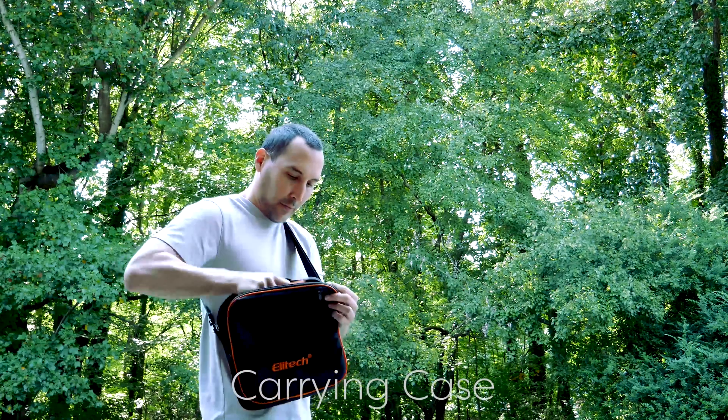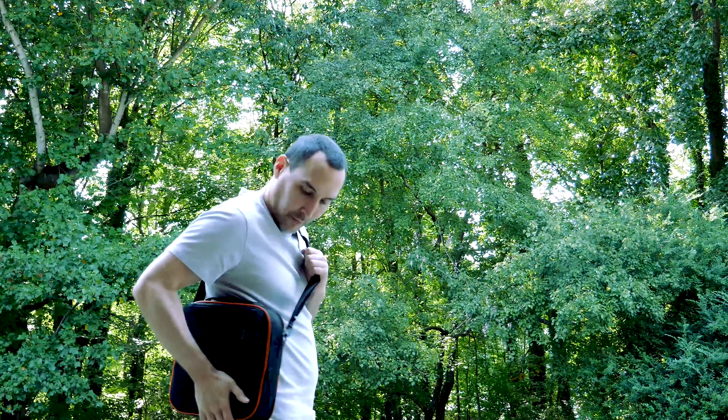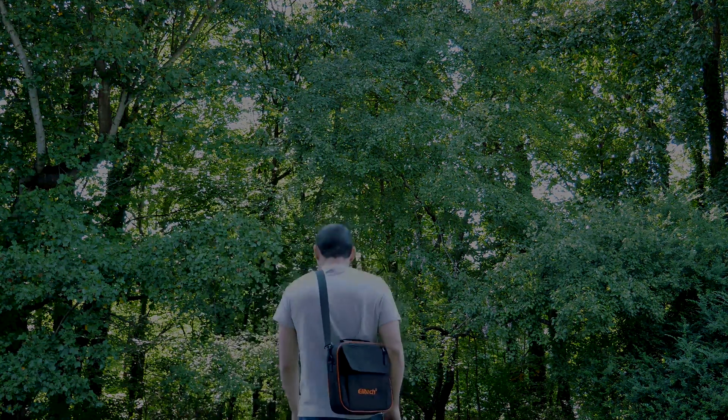Finally, we have the carrying case. It's easy to put the scale in. It has a little puck in the front. Thank you, guys.